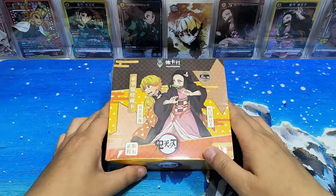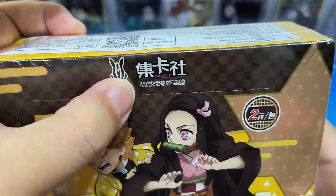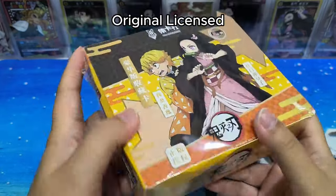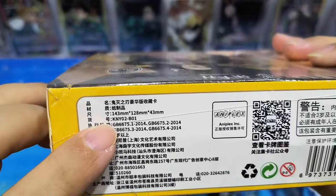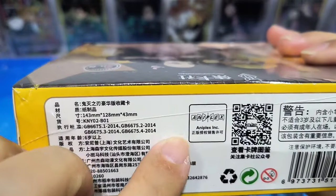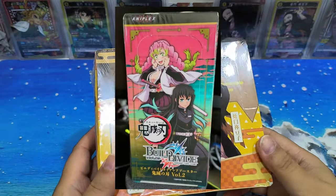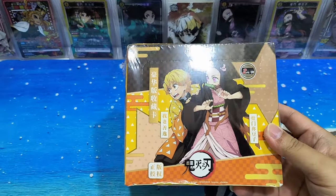Hello everyone, this is Dave, welcome back to my channel. Today we have a box of Demon Slayer cards by Jikarshe Card Fun. The cover features Zenitsu and Nezuko, and it says 'Zhen Pan Shouquan' meaning it's a licensed product. This is series KN1-02, the second box — there's also a 01 and 03. This is officially licensed by Aniplex, which also provides the built device cards.